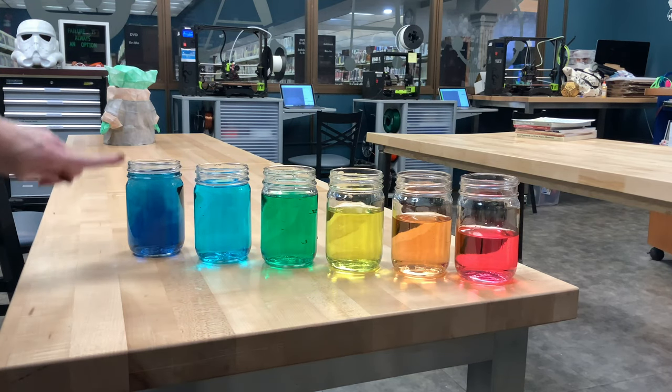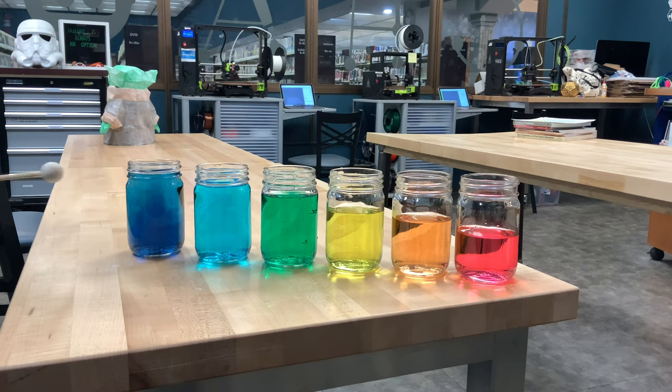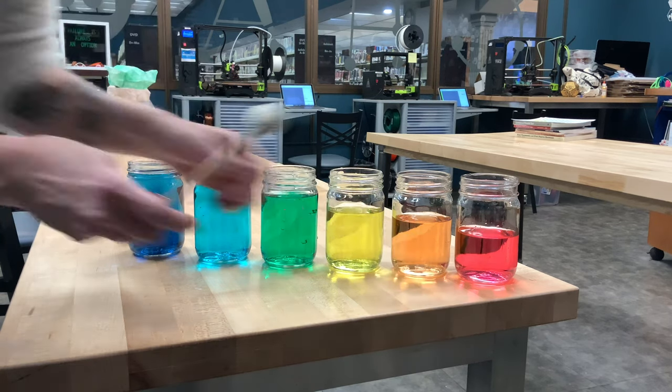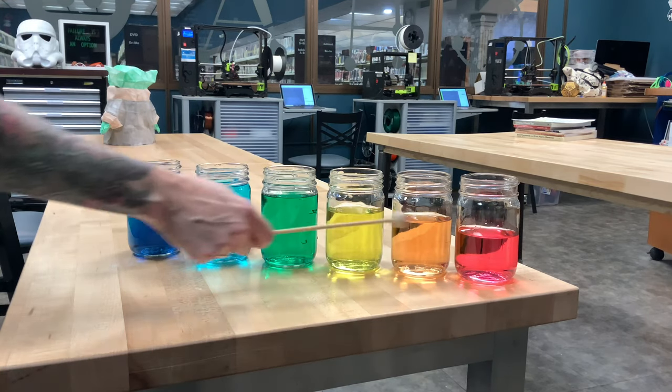So you can see the more water in that jar, the lower the tone, and the less water in the jar, the higher the tone.